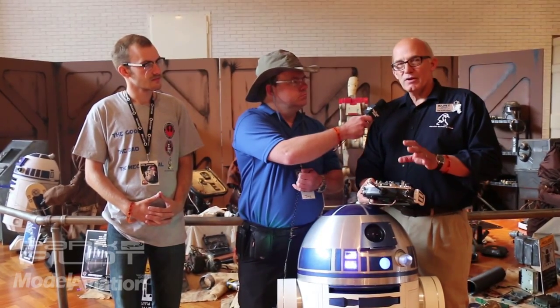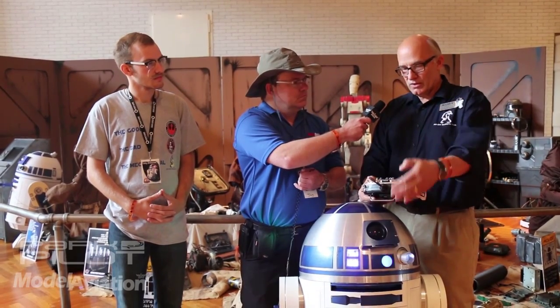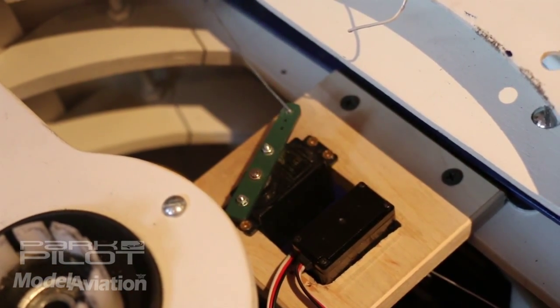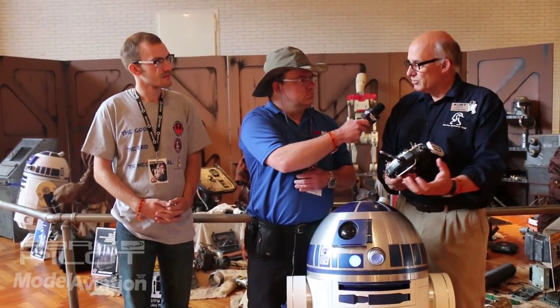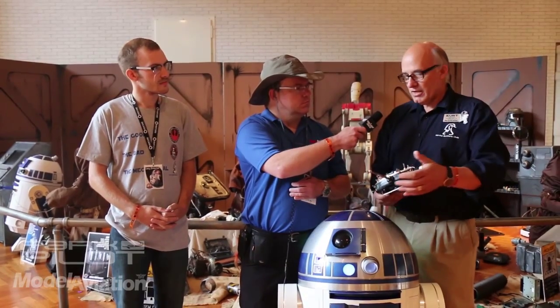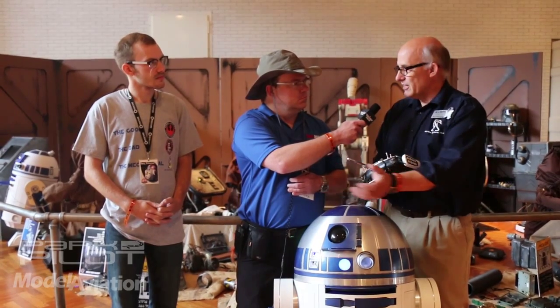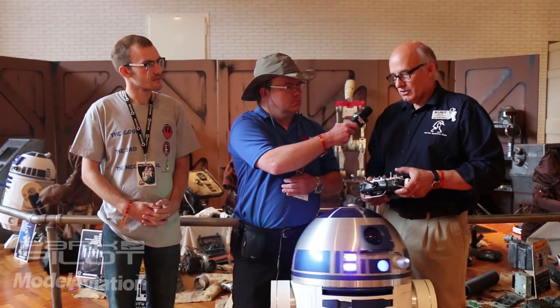Are you also using servos inside R2 — the same type of airplane servos? We have them running the front utility arms inside. We use a motor controller on the feet motors, and then we have another motor controller for the dome rotation. We use another Power Wheels gearbox and motor to do the internal spinning of the dome. A lot of the guys use windshield wiper motors out of cars — they rub wheels against the edge and use a lazy Susan bearing to do the dome rotation. Ours is a little different.